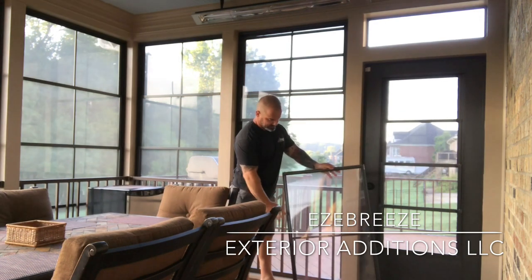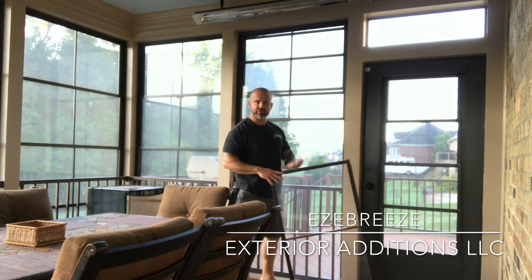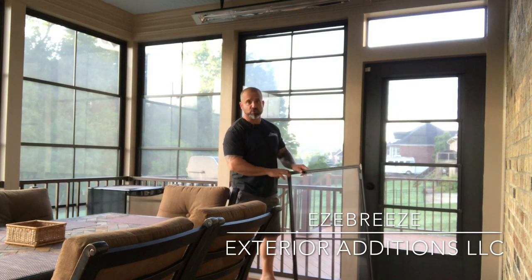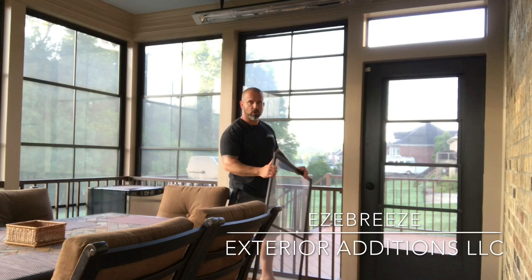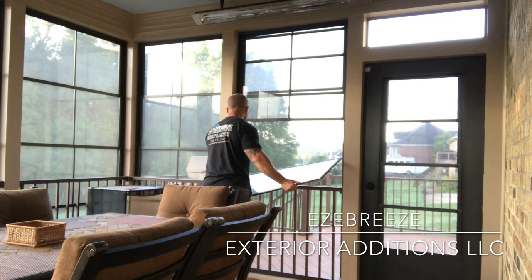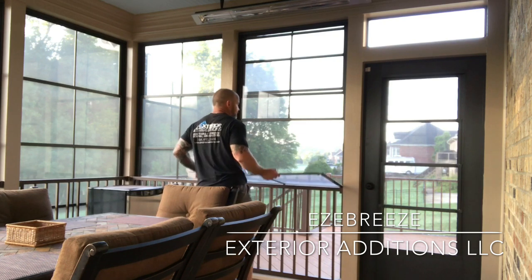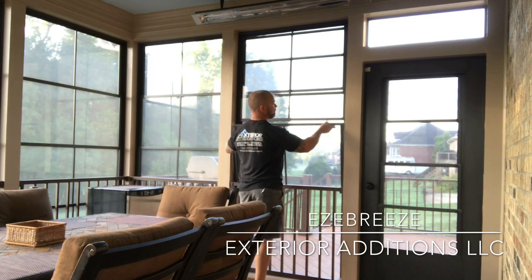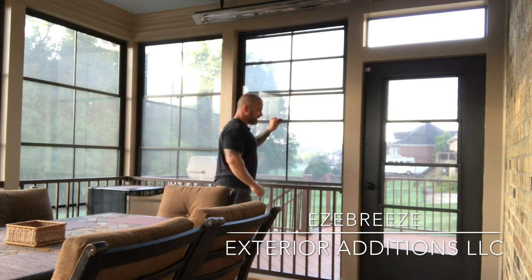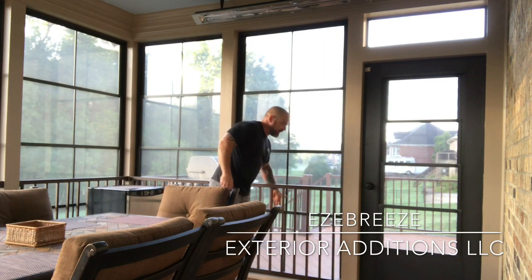The panel is splined in place as well. It's actually easier for us to replace the vinyl than it is to replace the screen, so it's a very simple process should you get a hole. Going back in, we're quite simply just putting the panel back into its appropriate slot, making sure it's above the window before it, and then re-engaging those retainers and bringing the window back down.